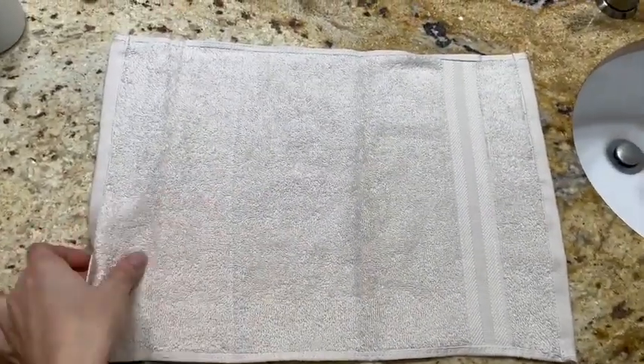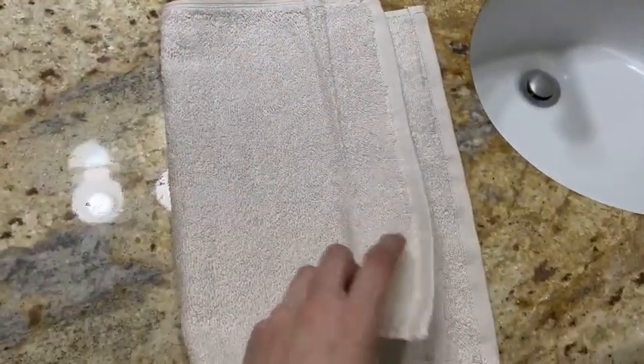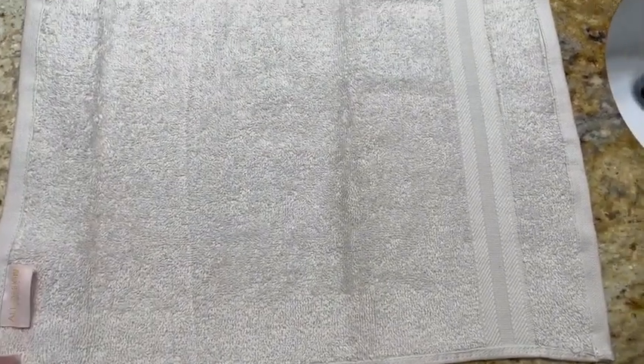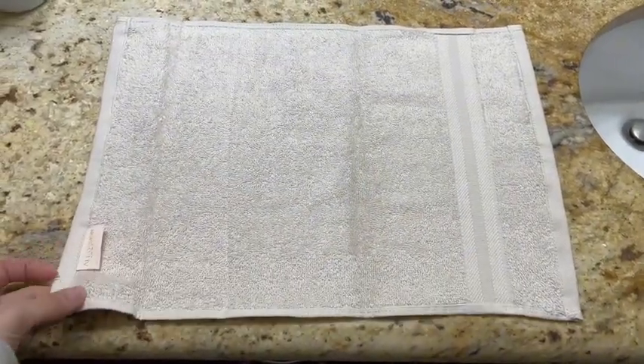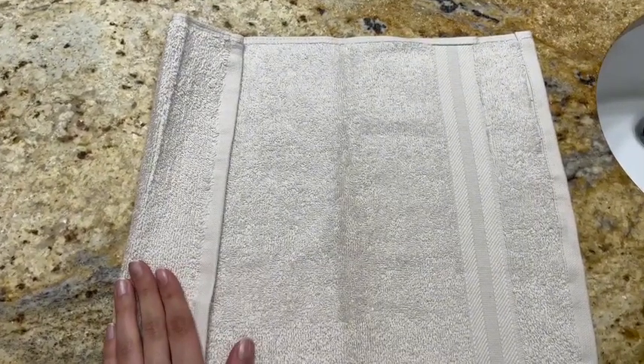They're working perfect for being just fingertip towels — it's small enough, in between a washcloth and a hand towel size. Overall I really like the quality; they're really soft and have a band on one side which gives it a little different texture. So far they've been pretty absorbent, so they're definitely doing their job.